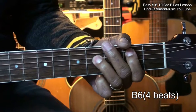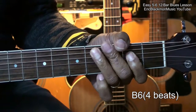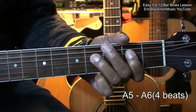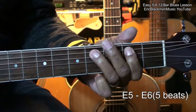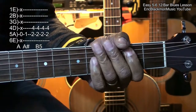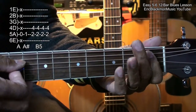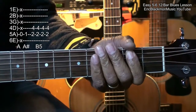Then B5 for 4 beats, then A5 for 4 beats, and back to E5 for 4 beats — like that. That's the entire thing — our traditional 12-bar blues played with fifths and sixths.